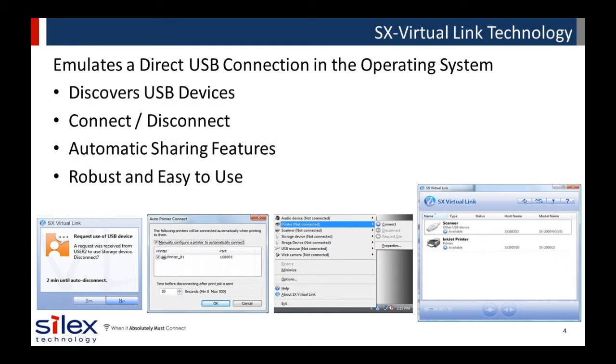The included SX Virtual Link software allows users to discover, connect, and disconnect USB devices. When the user connects with the software, it precisely emulates a direct USB connection on the Windows or Macintosh operating system. Then it redirects the packets out of the network to the USB device connected to the Silex device server.